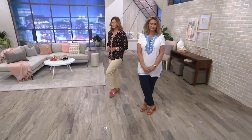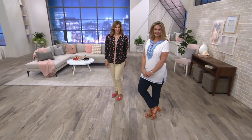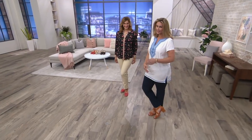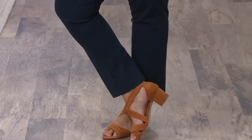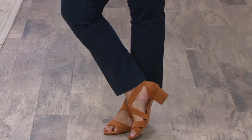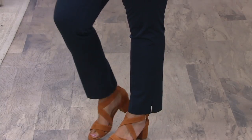Anytime you see our models on air and you're wondering what in the world is that bracelet they have on, or what about those earrings, or how about the shoes — all of that can be found if you search a model's closet. So have no fear, we're going to talk now about a stretch twill pull-on ankle pant from C Wonder.